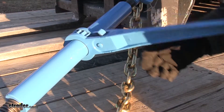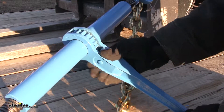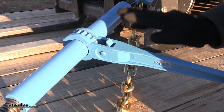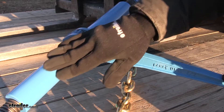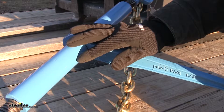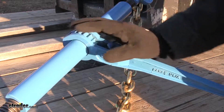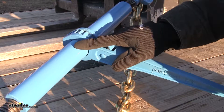The release mechanism, or the double pawl that we have here, is going to be very comparable to any other load binder out there. But something that's really stood out about this binder versus others is the powder coat finish it offers. It's nice and highly visible in that lighter blue color but very durable. You don't see the chipping or the cracking that you typically see with load binders, even when they're new.